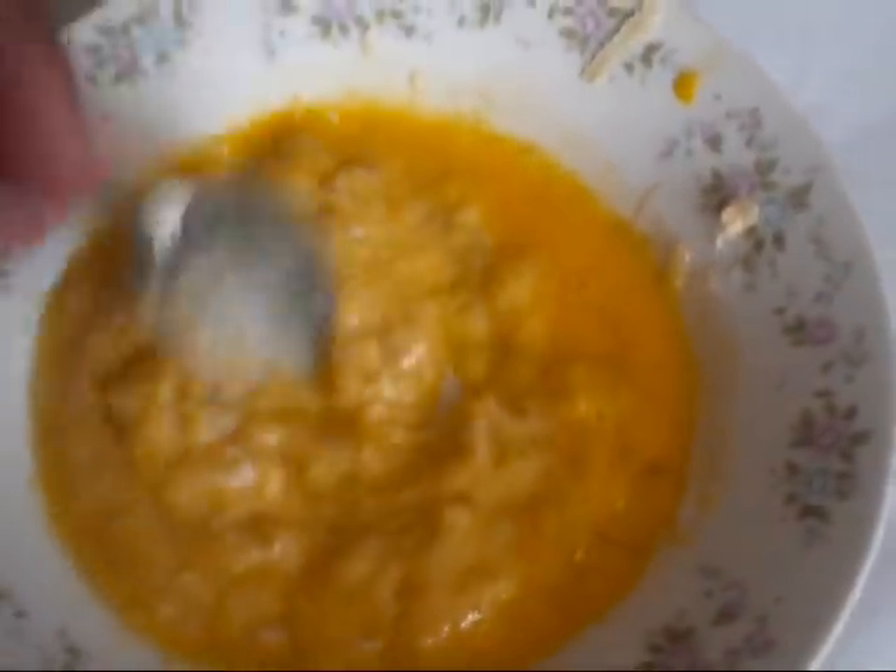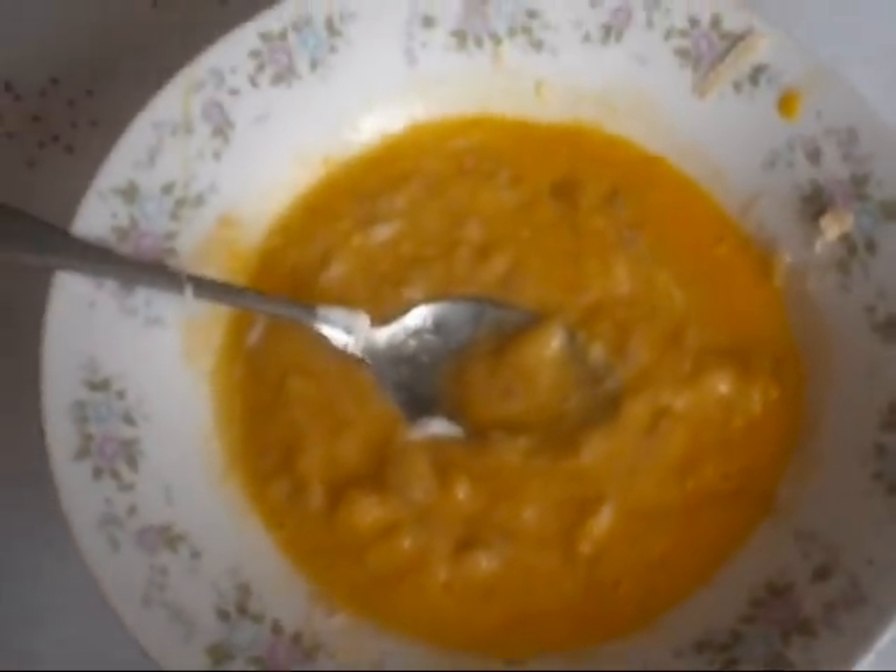And then you mix it all around. I'm sorry for all the distraction, guys, but my brother thinks this is gross. He has dreadlocks, so he does not think that this is necessary, but I do.